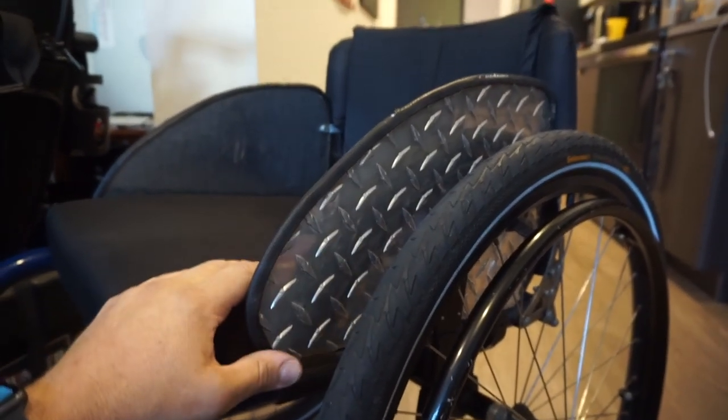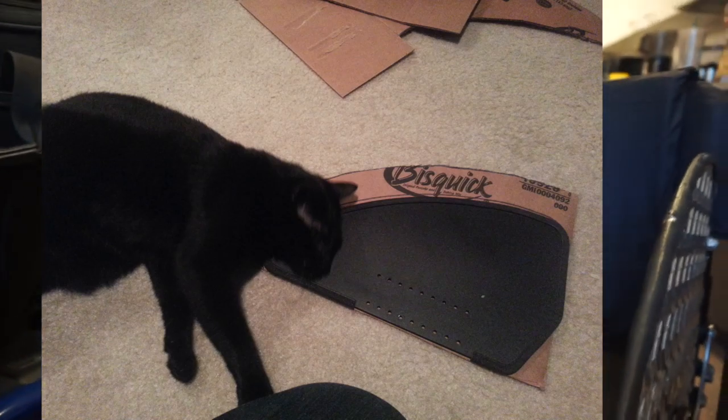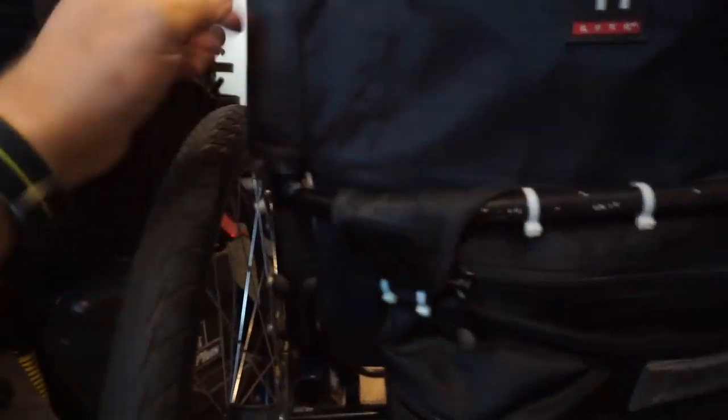I took the original TiLite side guards and traced them onto aluminum diamond plate, cut them out bigger, then took some tie-down brackets and drilled holes through the side guards and physically mounted them to the uprights on the back of the chair — sort of my version of a box wheelchair. With the bigger side guards, the little bracket at the bottom isn't capable of holding them from flexing, so this way they're rigidly attached. The reason I did that originally was because in Portland it rains pretty much all year, and the rain coming off the tires would get all over my clothes.